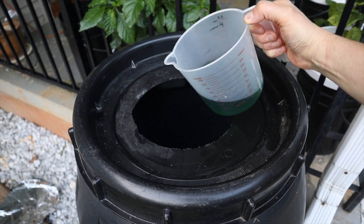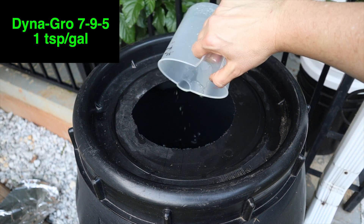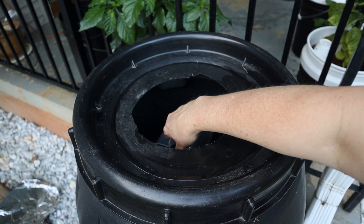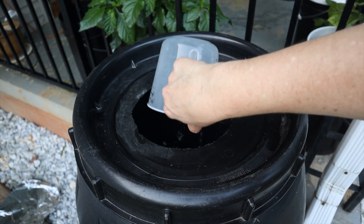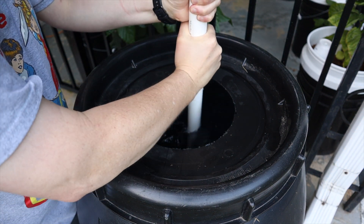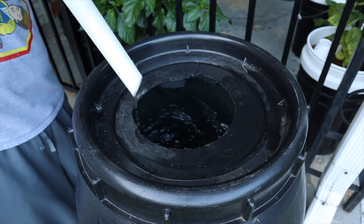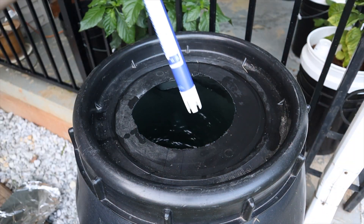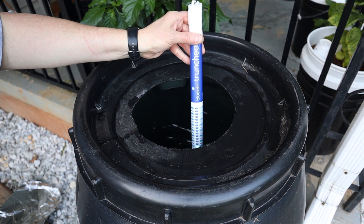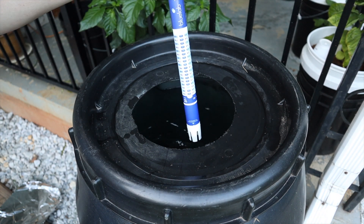I added the water and now I'm going to add some nutrients. This is DynaGro — about 1 teaspoon per gallon. I'm going to stir it up really well with a piece of PVC pipe and use my truncheon to test the strength. You can't really see it very well here, but it's around 500 ppm.